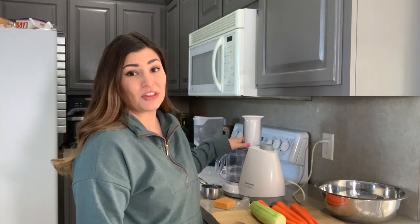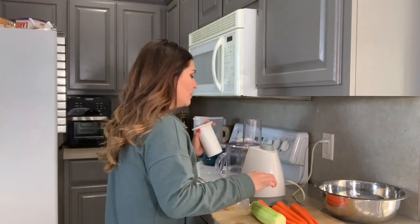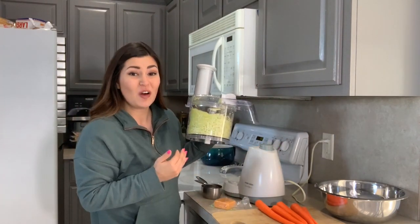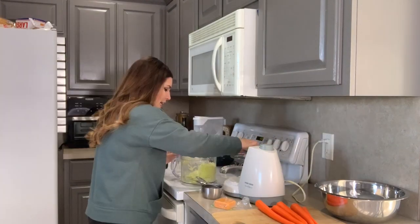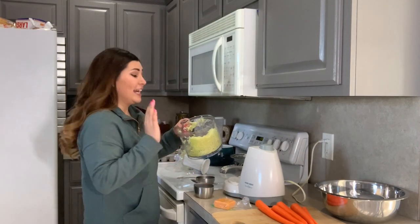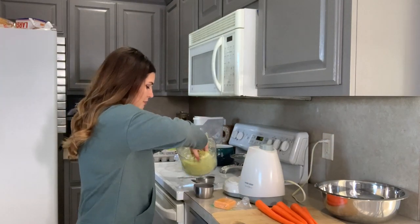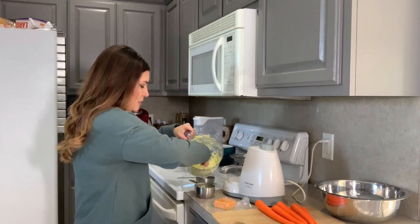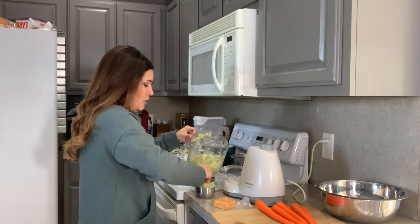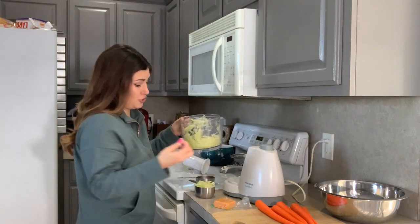I have my food processor right here with the grater attachment. I really didn't want to grate all this by hand, so I'm going to get started on that. I love this thing — do you know how long that would have taken me by hand? That definitely looks like a cup, if not more. My hands are washed, by the way — like every 20 minutes. So I'm going to make sure this is a cup. Yeah, this is more than a cup. So you just need one zucchini, and you don't even need a large one.